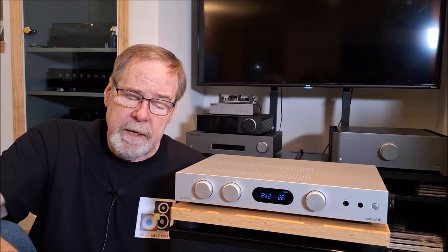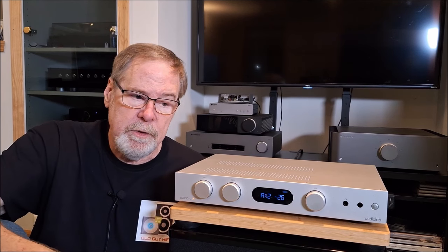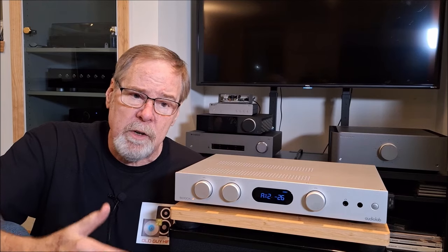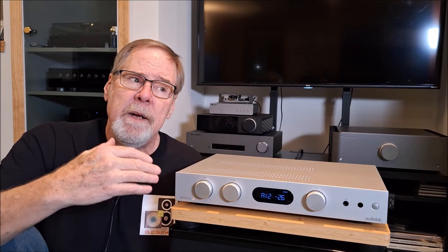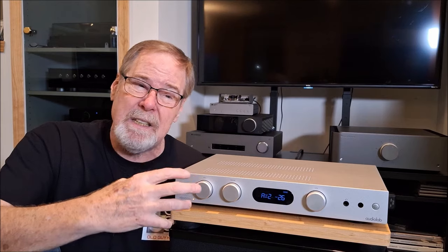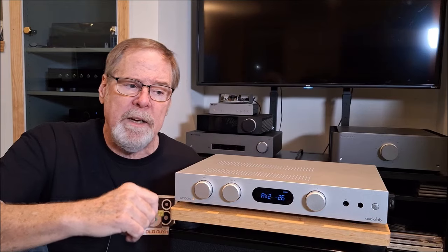Once we got out of the mid-bass and started getting into the mid-range, that's where I started to experience some issues. The mid-range on this was very forward — almost aggressively forward. This recording from the GoGo Penguins has a lot of piano in it, and the piano sounded ringy, almost like it was playing in a room with hard walls and hard floors. Not like singing in a tiled washroom, but more a ring to it and a very strident sound.